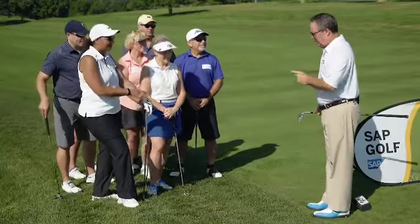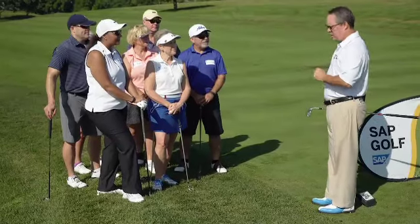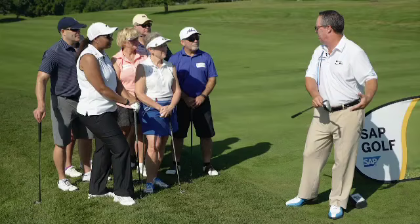Let's talk about the pitching game. The most common mistake I find in all the pitching lessons I've given: players are afraid to turn their body through the shot. They don't finish facing the target like they should.